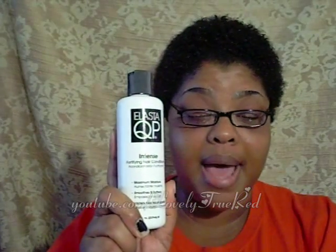The last product I have here is the ElastiQP Intense Fortifying Hair Conditioner, which I wanted to use to deep condition my hair in between doing the protein treatment and the DPR11. I'll start using this on the 24th of each month. If you're interested in knowing how this works on my hair, I'll be more than happy to let you all know. Just remember it won't be until the 24th that I'll actually be using this.